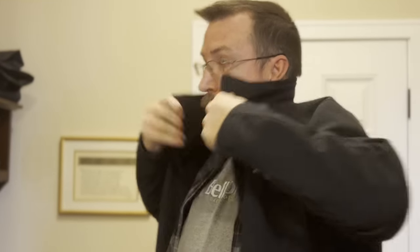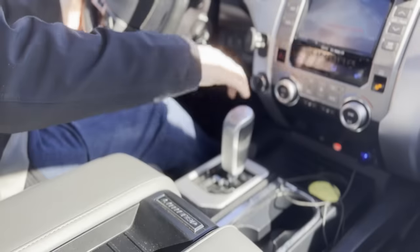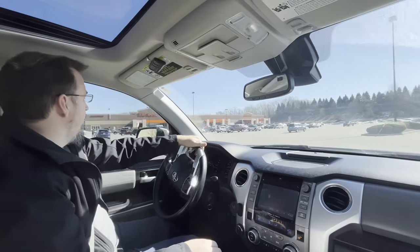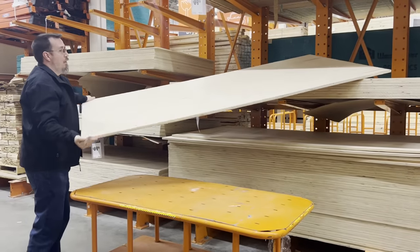My good friend Janelle recently asked if I'd be willing to help her make a simple bookcase for her house. She said she didn't want anything super fancy — the more simple the better. But she did say that she'd like to be involved in the building process and that she wanted to learn a bit about how to use some of the tools and how to make something like this.